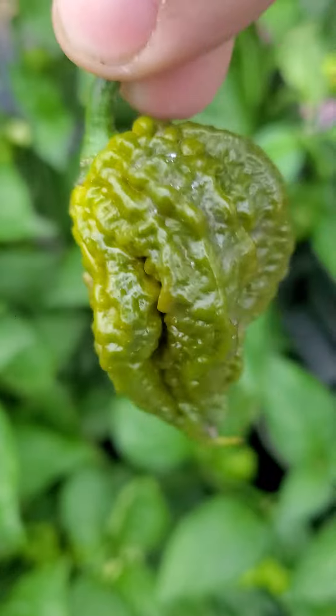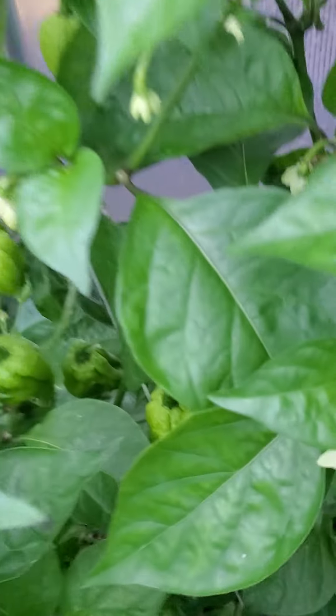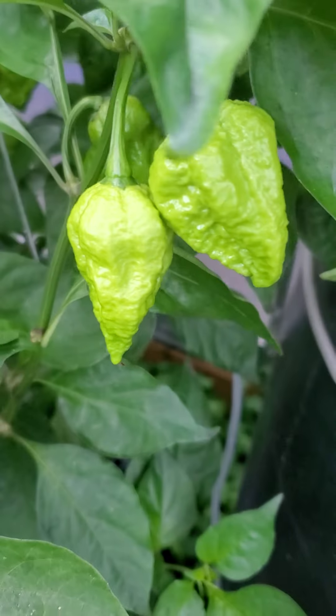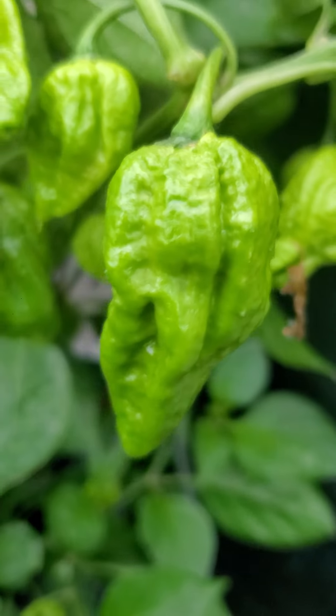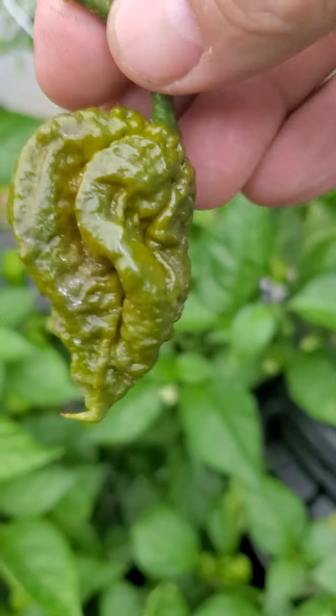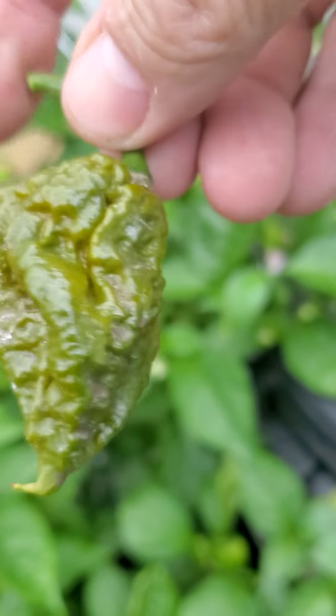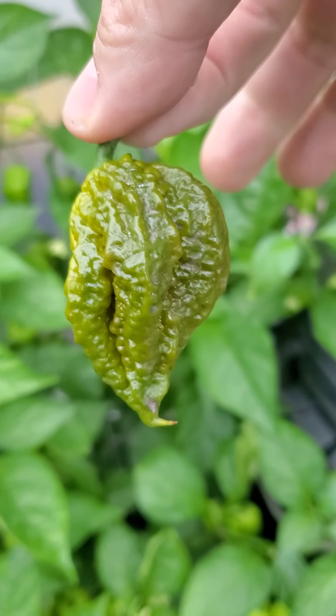You can see the colors in it and how light they are when they're not quite ready. You can see here, still light green. And when they get dark, that mustardy color like that, they're ready.